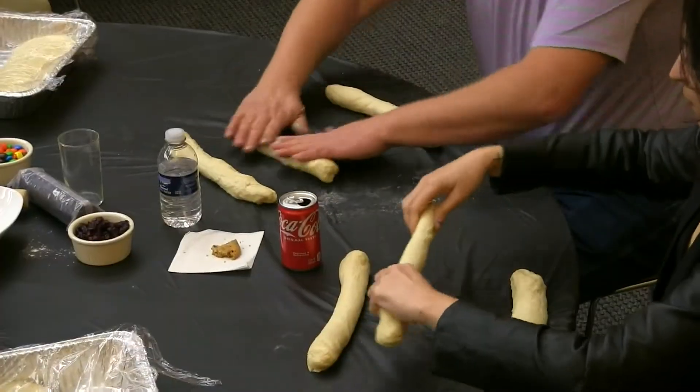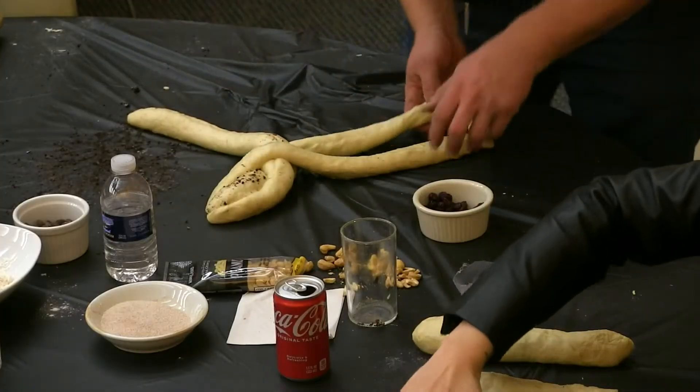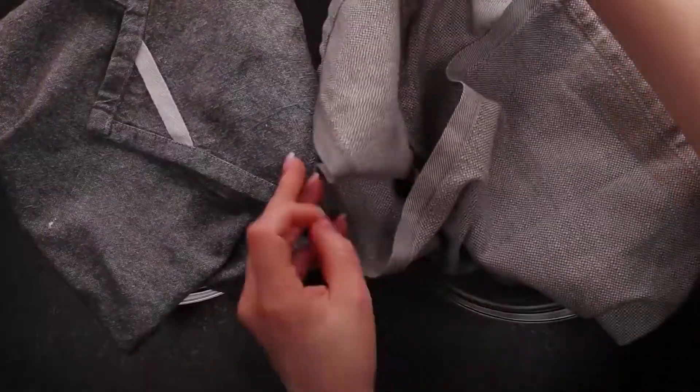On a floured surface, roll 3 portions into a long rope, then carefully braid together. Then place on a greased loaf pan or a greased cookie sheet. Repeat with the remaining dough. Cover with a towel and let rise for an additional 20 to 30 minutes.